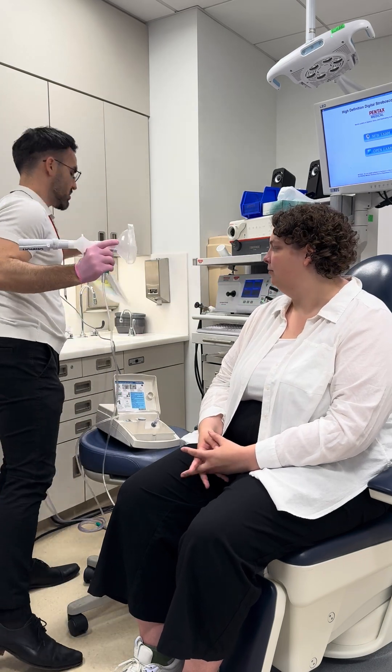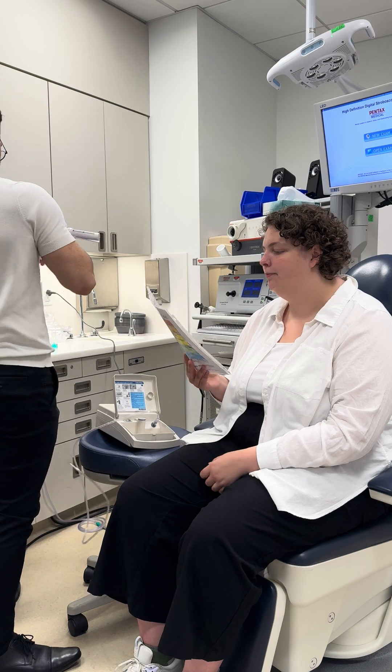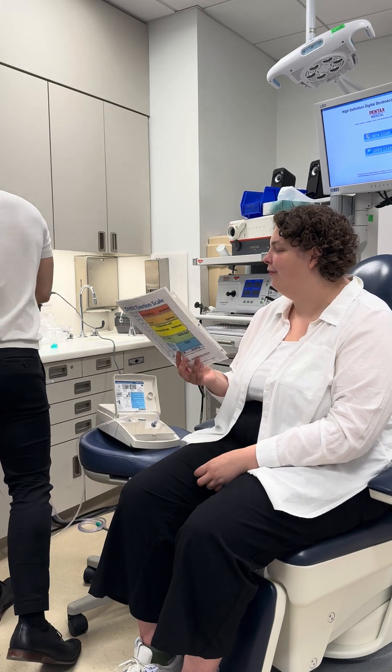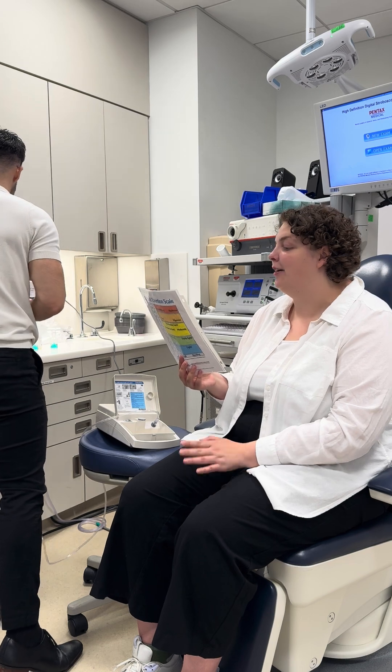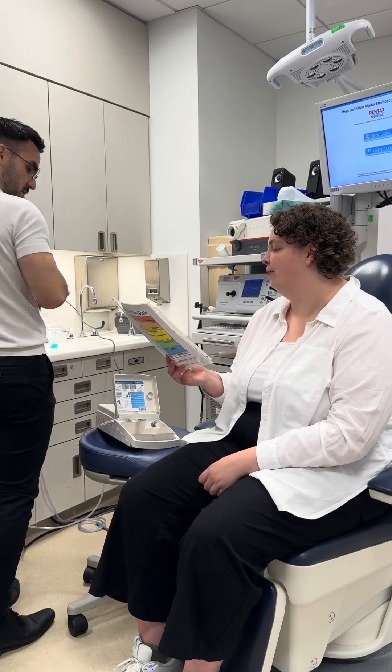Let's try that again. Urge to cough? 0.5. And was it a tickle, burn, or irritation, or something else? A tickle — and give that a two.